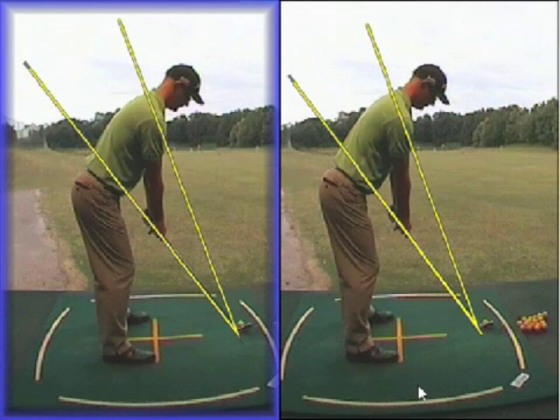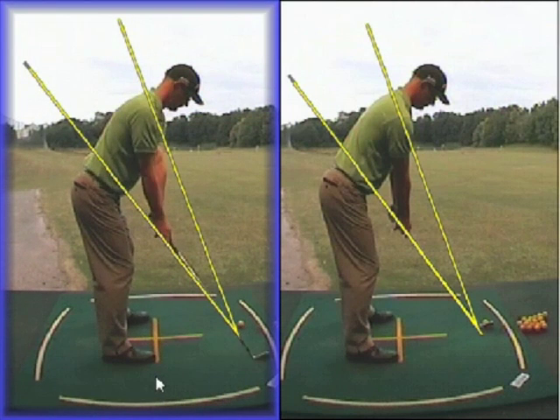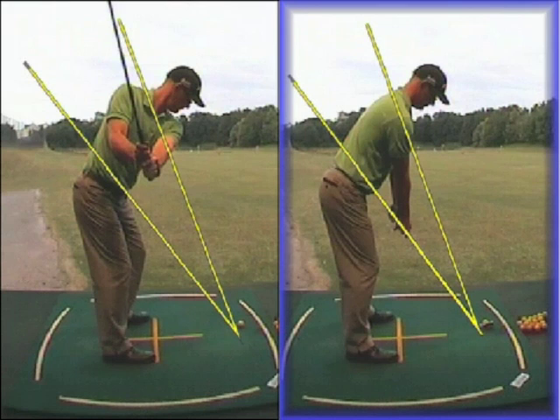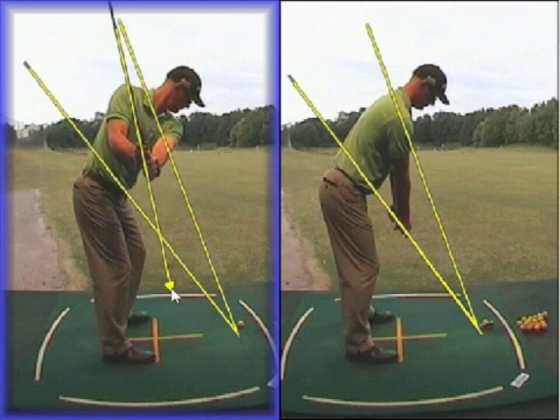We're going to take swing plane a little further from our last lesson. I've got two swings here up on the GASP system. We've got the better swing plane on the left and a very common swing plane that I see on the right from golfers. So let's just take swing plane back to the first stage, which we mentioned in the first video I did on swing plane — about trying to get the club to point somewhere down between your feet and the ball.